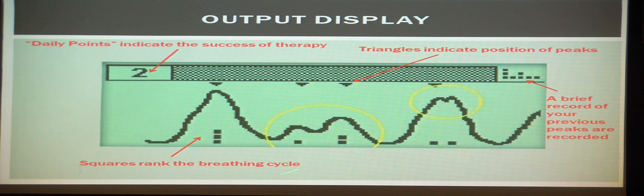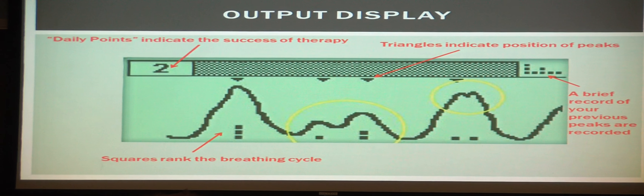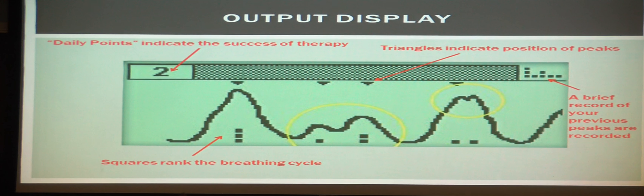Squares rank your breathing cycle based on how stressed out you are. Three squares means it's very good — you're doing fine and calming yourself down. Two squares means there's been some kind of slight disruption, which could be an angry thought or a quick stressful situation. And with extreme jagged peaks, you only get one square. Three squares earns one point, two squares earns half a point, and one square earns no points.